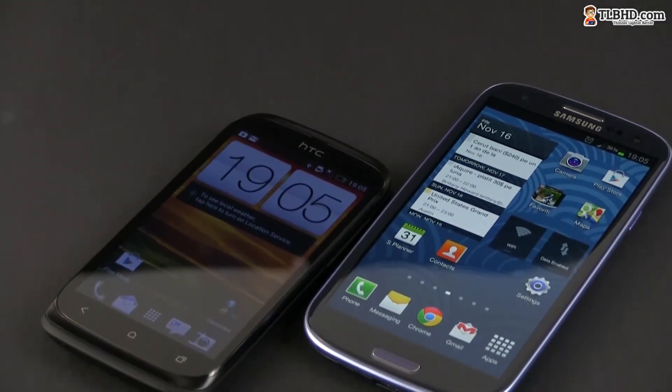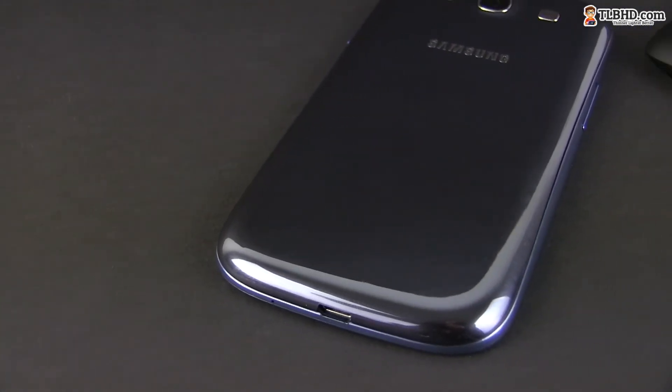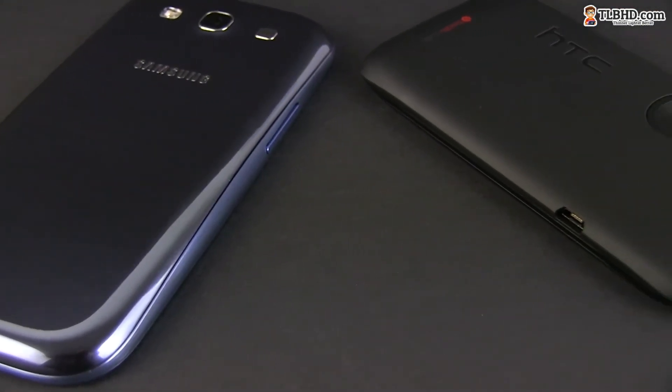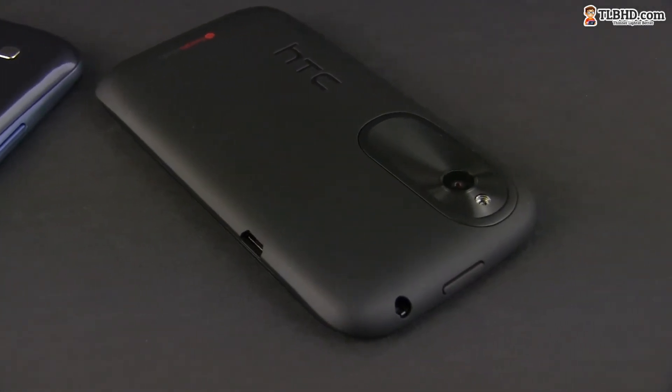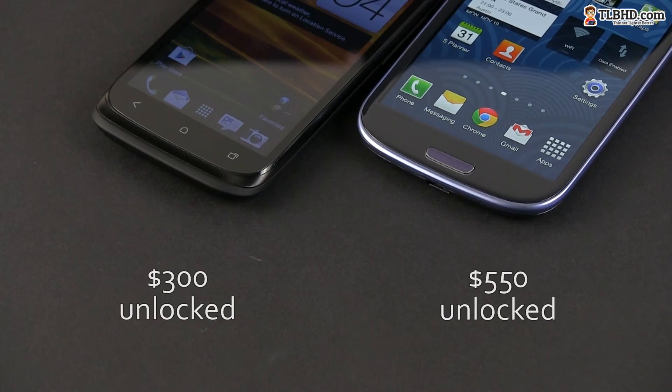All the things mentioned above just prove that the Samsung Galaxy S3 is a different kind of smartphone than the HTC Desire X. We have a heavyweight Android handset in one corner — perhaps one of the best on the market — and a mid-range device in the other. However, the HTC sells for around $300 or €250, while the Samsung is two times more expensive. And this is where things get a bit more even.